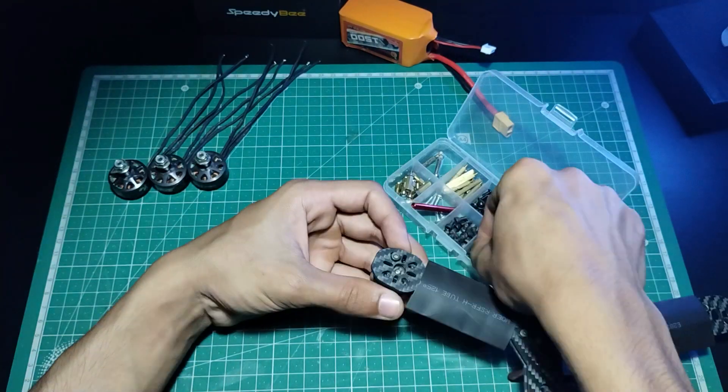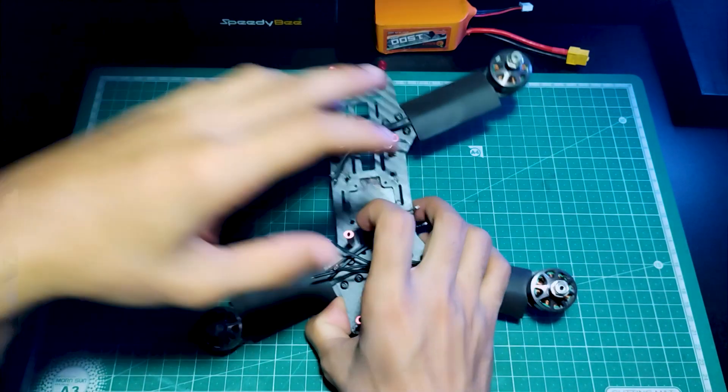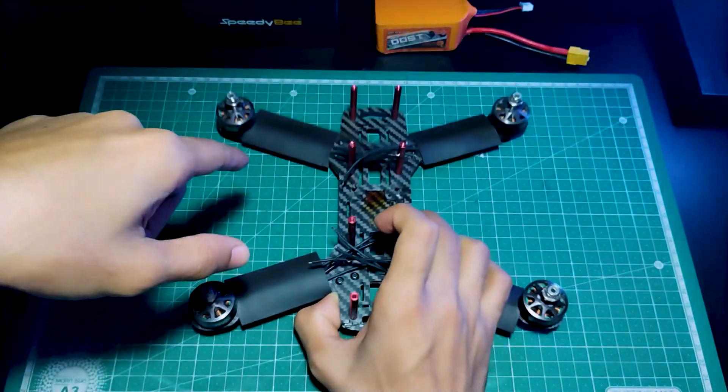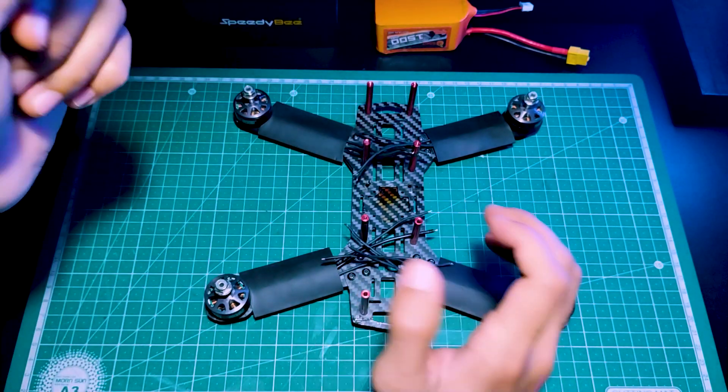Here I have connected all four motors on the quad, and I've also put heat shrink tubes on the four arms of the quad so that the wires look a bit more neat and clean.